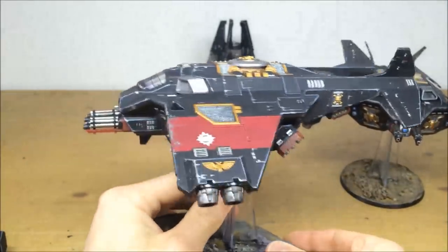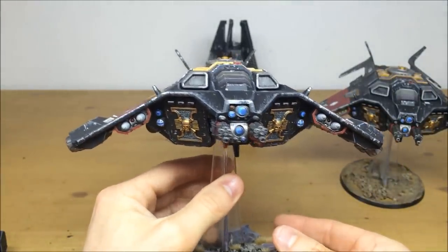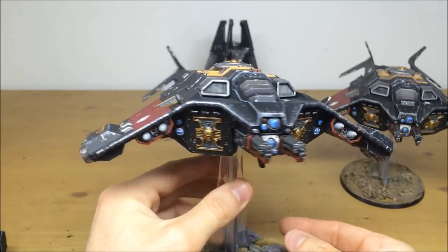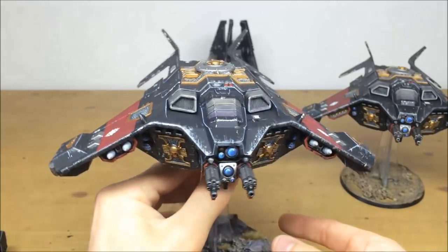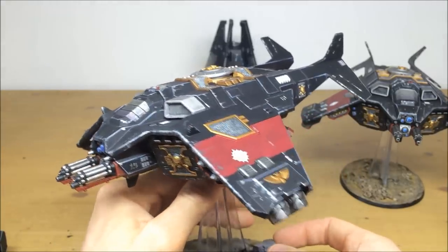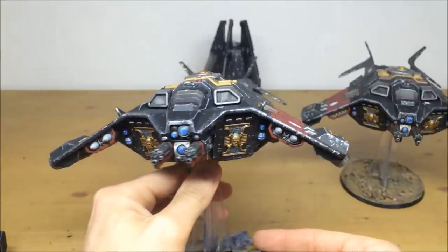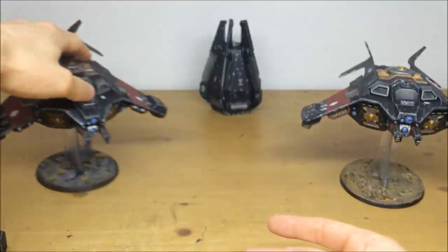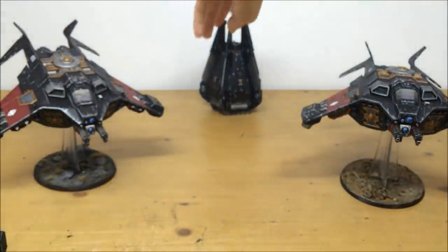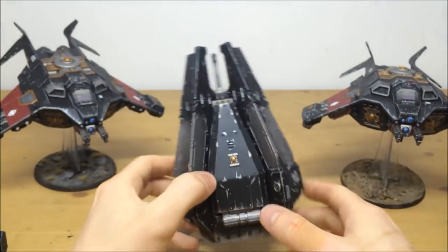Both Corvus Blackstars are exactly the same and fully detailed. This one has different missiles, but these are changeable - the other missiles are available to use on the models. It's a really cool model, very stealthy and in keeping with the Deathwatch army feel. Pulling forward the drop pod so you can have a look at the details inside.